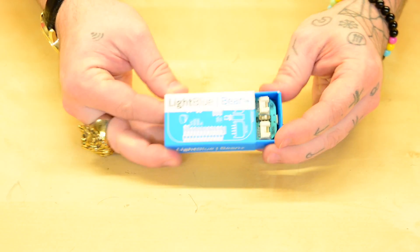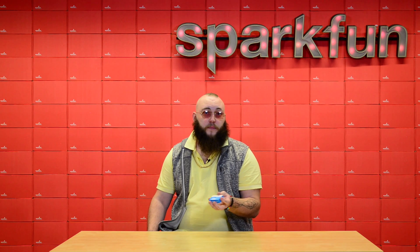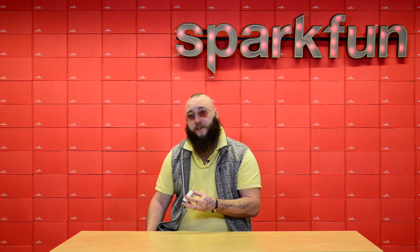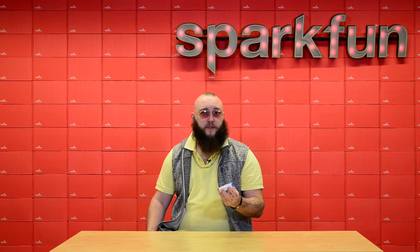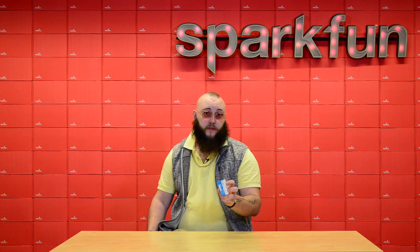The Light Blue Bean Plus is an Arduino compatible dev board from Punch Through Design. Punch Through specializes in Bluetooth connected devices, and the Bean Plus is no exception to that rule. Not only have they exposed a whole bunch of cool Bluetooth features through Arduino function calls, they've also made it possible to actually program the board wirelessly using their Bean Loader utility.